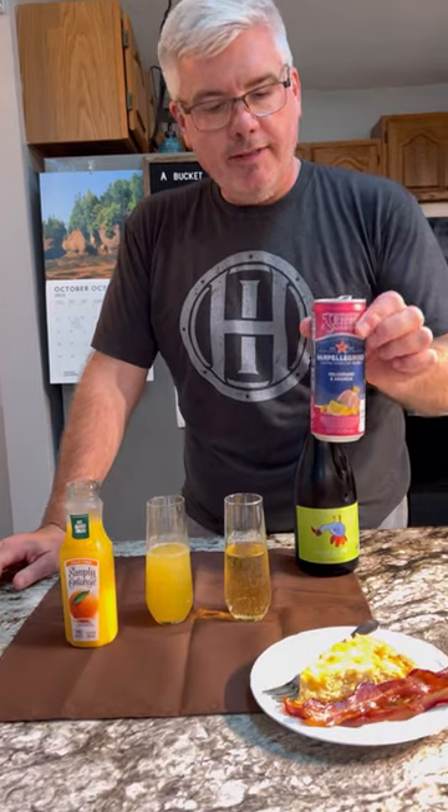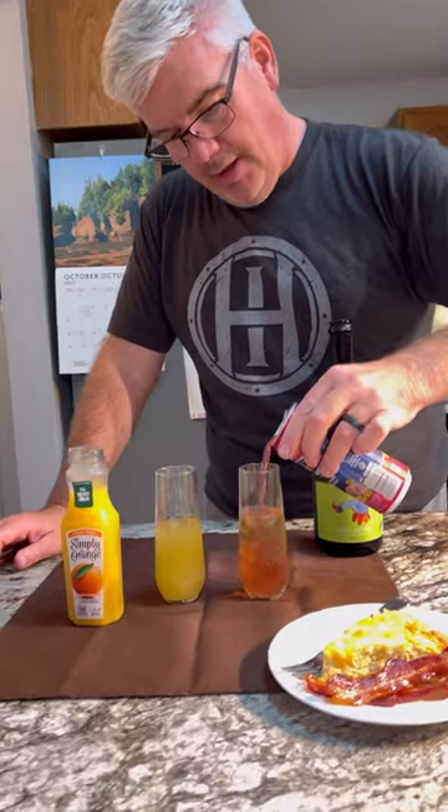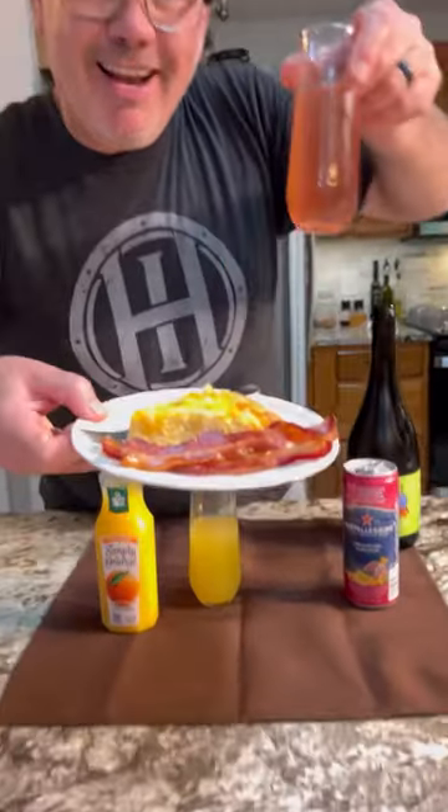We also like the San Pellegrino Orange Pomegranate. It's really delicious, and also a fun color — perfect for fall and Thanksgiving. We've got our quiche and our bacon ready. Cheers.